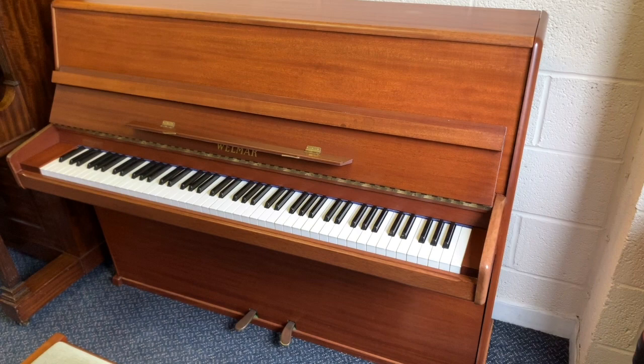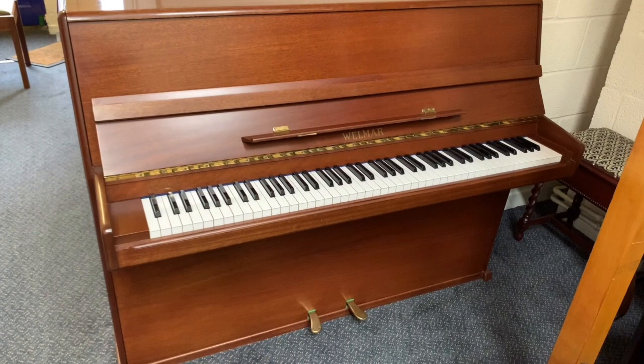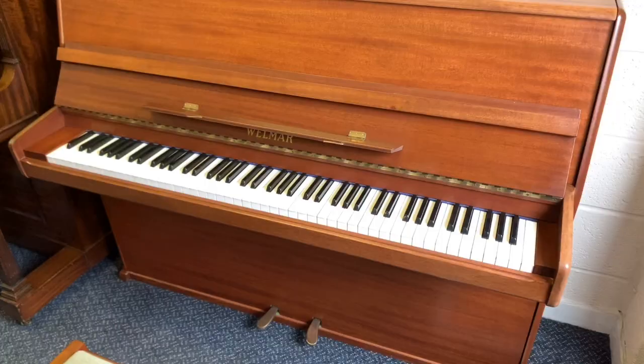Hello, this is a Welmar A4 upright piano, 110 centimeters tall and made in 1982. We happen to have exactly the same model of Welmar coming in at the same time. I did previously call this a model 41, which was an error, because it's 110 centimeters tall and A4, just like the other one.